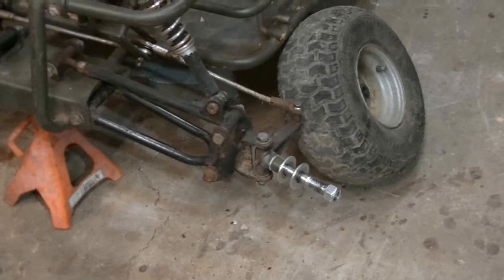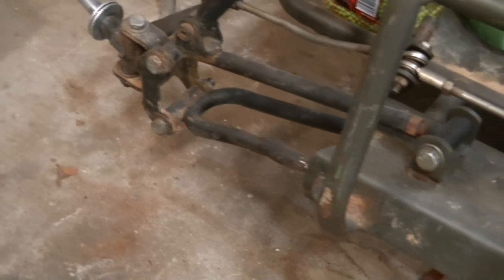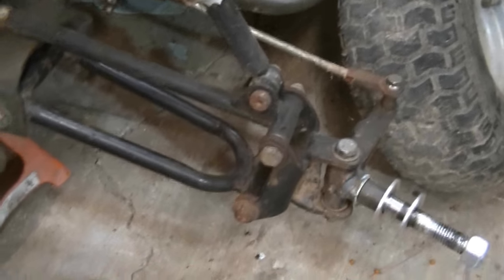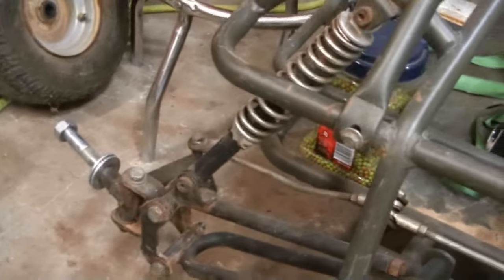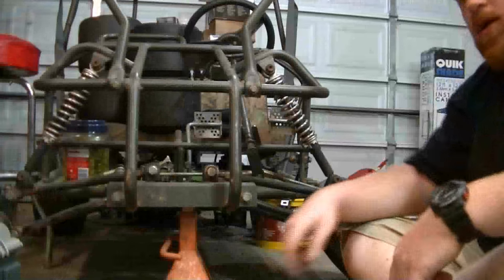We just got the wheels pulled off. Now we're going to take the two A-arms off — four bolts, two on each side. I'm probably going to buy new bolts because the ones that were in the bent side had threads that were eaten up. We'll definitely be replacing all the bolts. I think the new shocks are about 50 bucks, but I do have some Kawasaki Bayou shocks over there, so we're going to pull those out tonight and see if they'll work for our application.